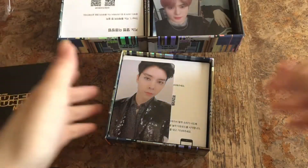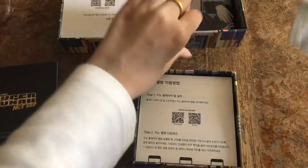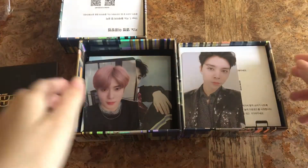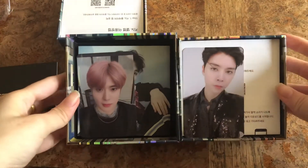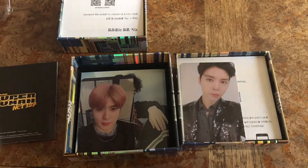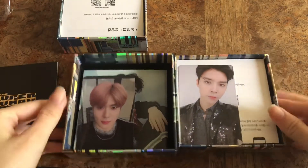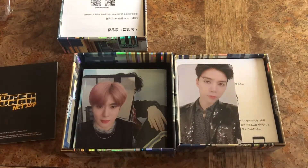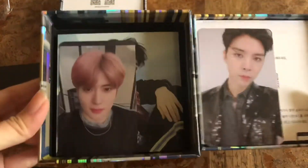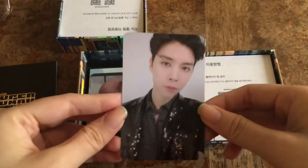And I got Johnny! John Jae right here. I did not get Jung Woo, but I got Johnny. This round is so surprising because I never pulled these two in all my albums combined. There you have it — two pulls, two amazing pulls. I'm really shaky right now, I just can't believe it.